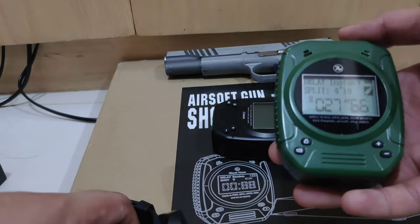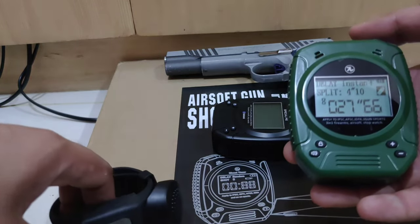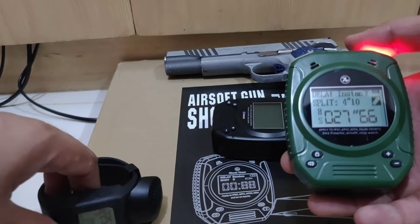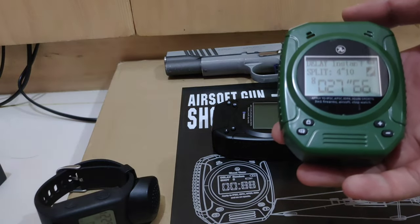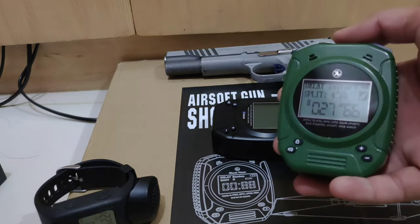You can get this for almost six thousand pesos. I'm not sure about the price in USD or HKD, but it's very cheap. You can also use this with real firearms.